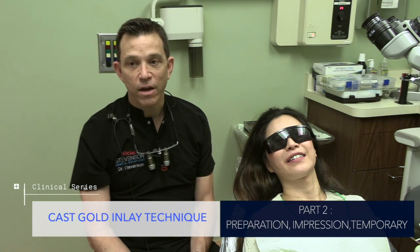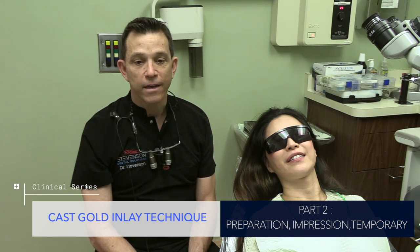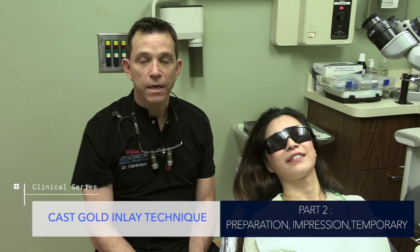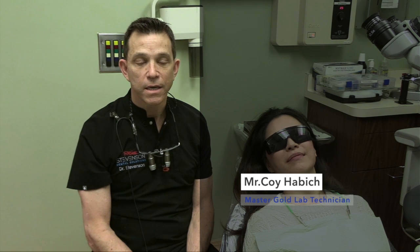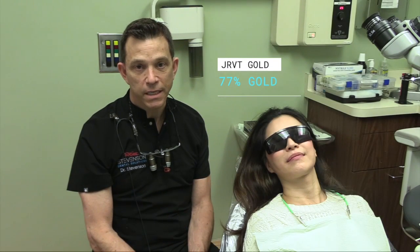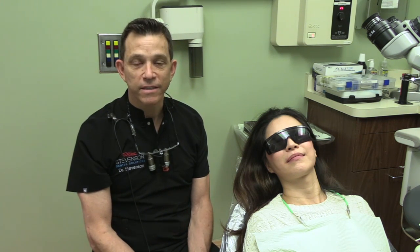So that's it for today. We were able to get a nice impression and we had a terrific patient. She'll be wearing this temporary in her mouth for the next two weeks or so. The lab work will be done by Cast Gold Restorations — my good friend Koi Habik will do the work. We'll utilize JRVT Gold, which is 77% gold — it's a type 2-3 alloy. Thanks again for watching.